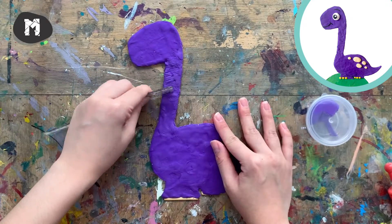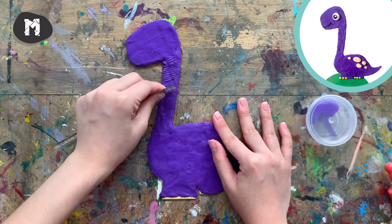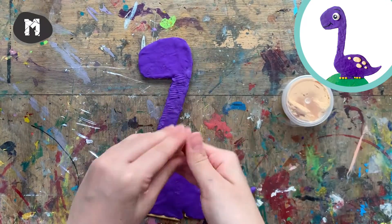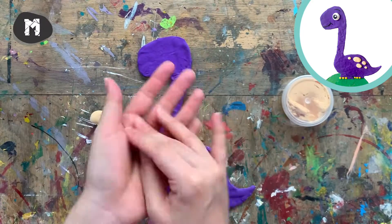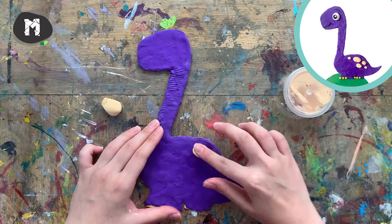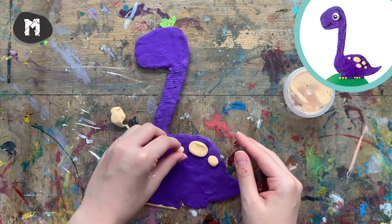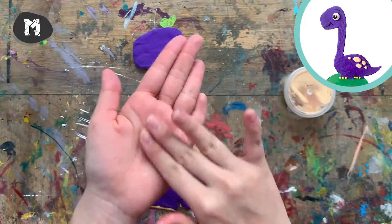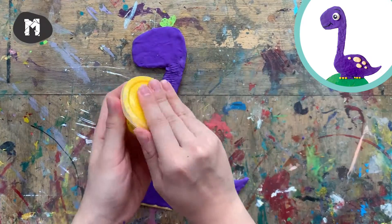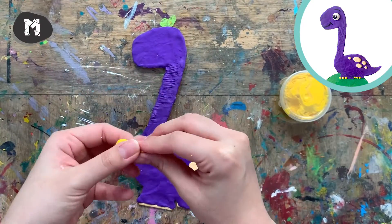Now we will need a pair of rulers to make some wrinkles on the neck. Let's move on to the next color to make some spots for the body. Remember to always keep the remaining clay back in the box to avoid it from drying out.